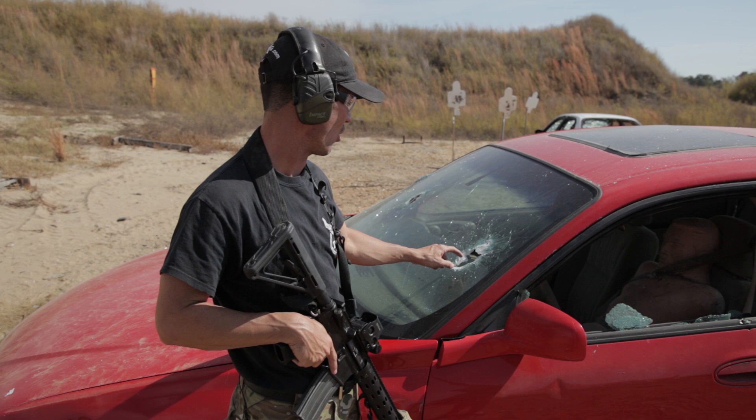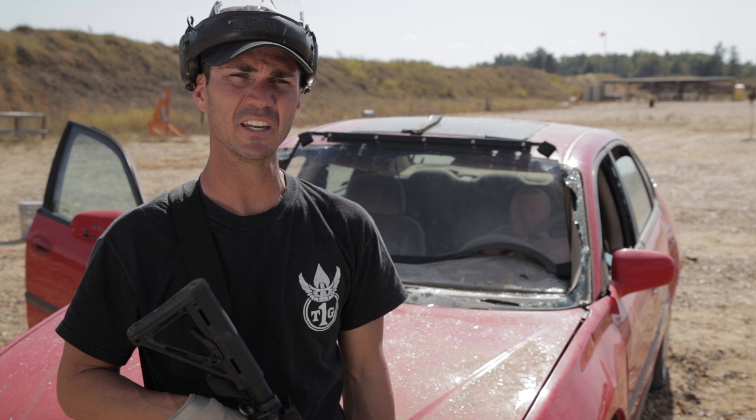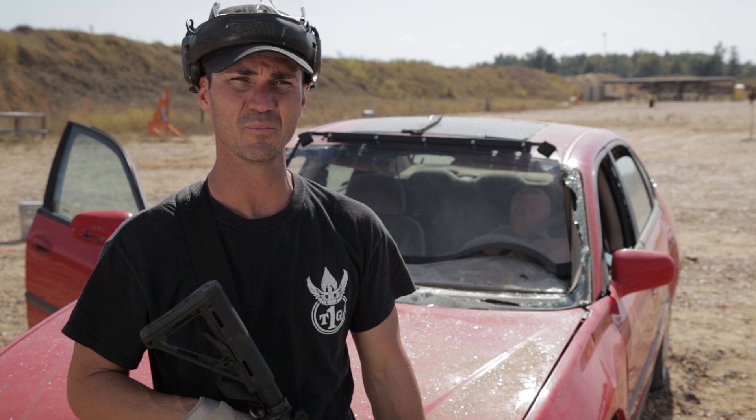Next we're going to put a layer of armored glass up here and shoot it with a 5.56 penetrator round to see how many rounds it takes in close proximity to start penetrating through the armored glass. We kicked the normal front windshield out of this vehicle and dropped in some ballistic glass. We're going to fire about 10 to 15 rounds, try to create a hole, and see how many rounds it takes to actually break through — just in case you're ever in a position where you need to get to somebody inside an armored vehicle. We have standard green tip 5.56.